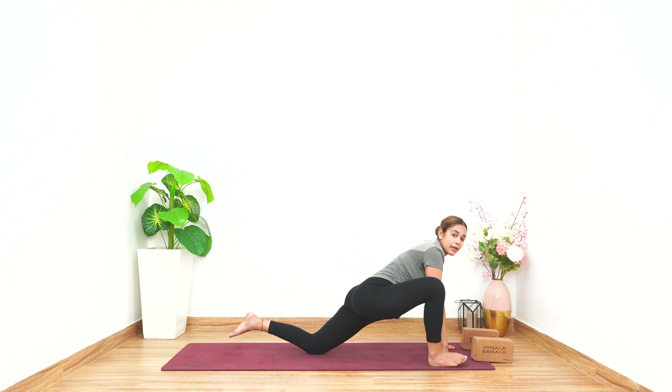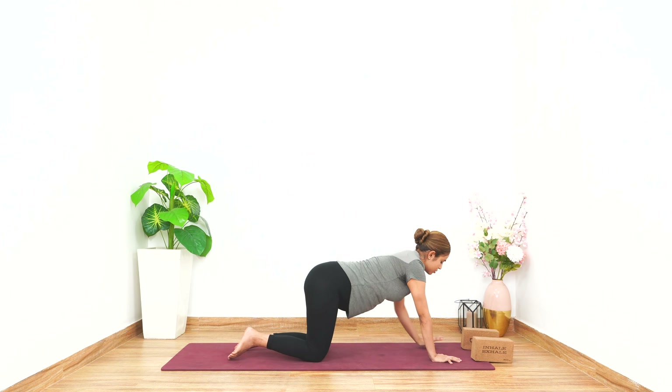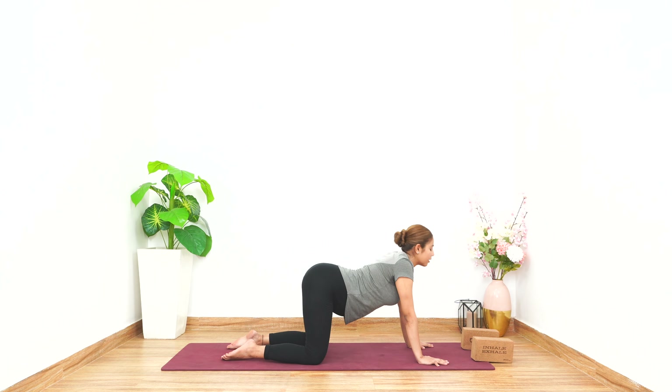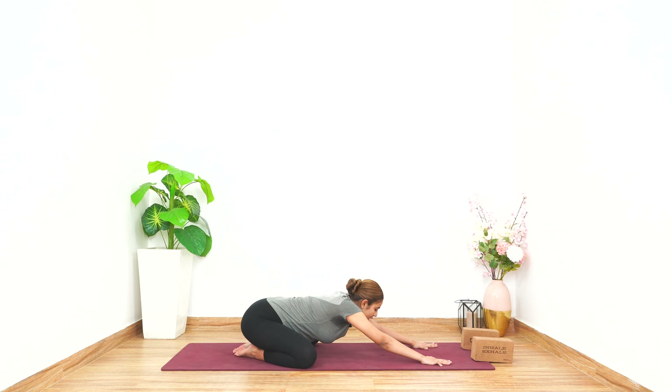Now let's keep our blocks right in front, place your palms down, take your left leg back, keep your knee down, toe relaxed, right foot outside the right palm, both the palms are inside, look forward, hold for five counts. Again let's come to the tabletop position — arch your back, open up your knees, look forward and up, hold for five counts.